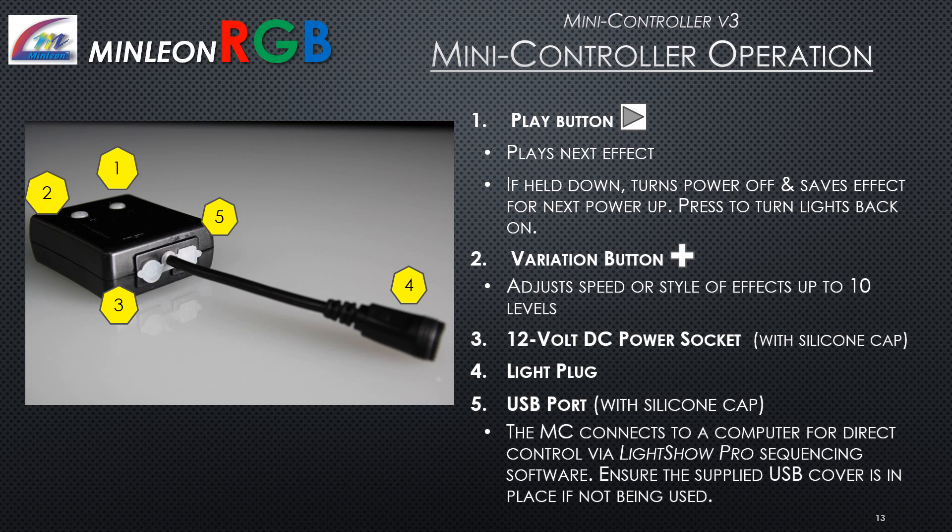Mini controller operation: Button 1, the play button, plays the next effect, or if held down, turns the power off and saves the effect for the next power-up; press again to turn lights back on. Button 2, the variation button, adjusts speed or style of effects up to 10 levels. Button 3 is the 12-volt DC power socket with silicone cap. Button 4 is your light plug. Button 5 is the USB port — the mini controller connects to a computer for direct control via LightShow Pro sequencing software. Ensure the supplied USB cover is in place if not in use.